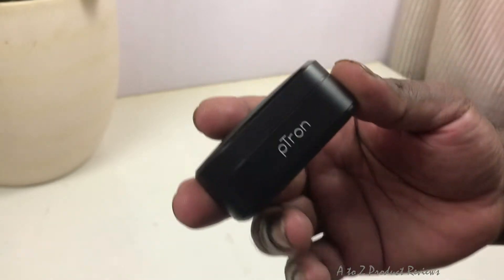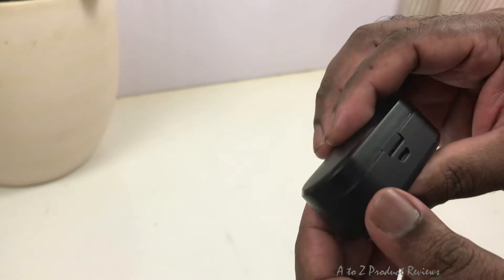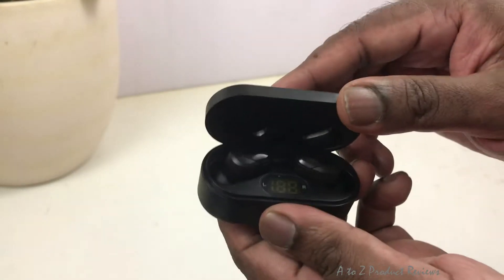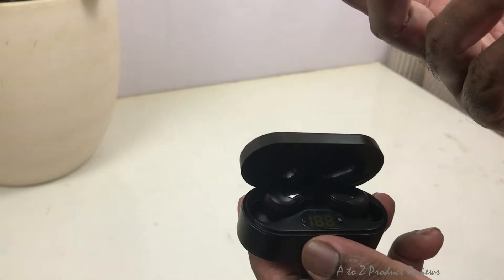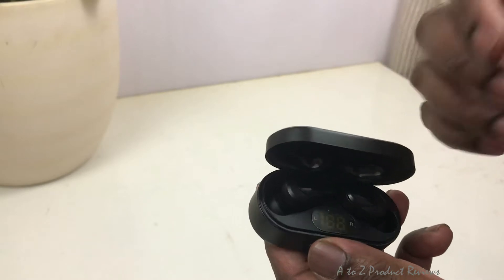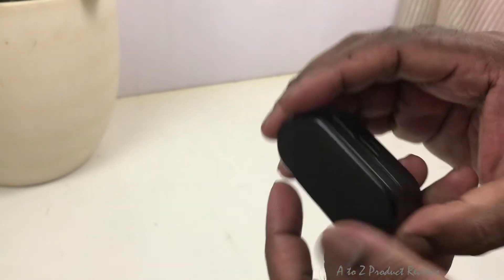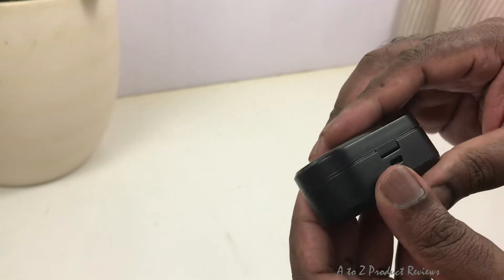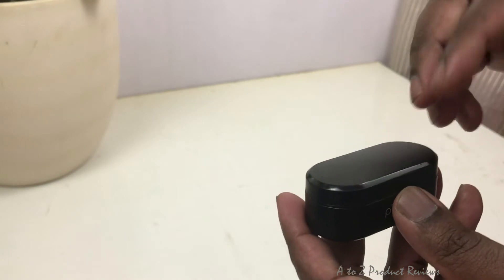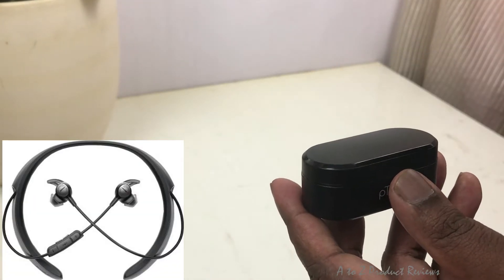These earbuds are amazing. We will be able to use this earbud well. I have used a great product — I have a Bose QuietControl QC30. It is extraordinary in sound quality.